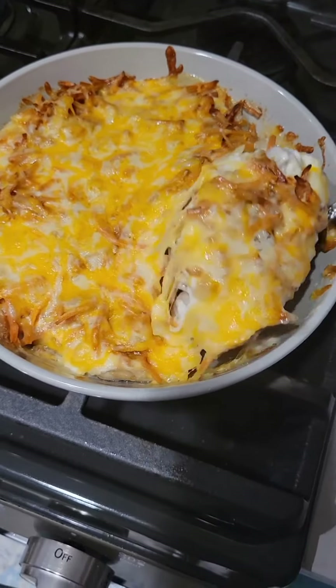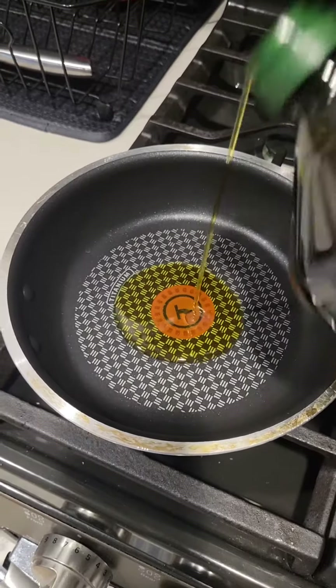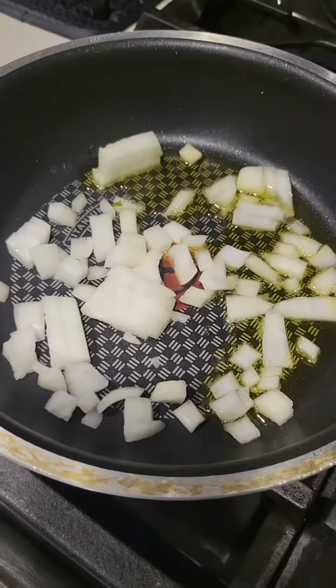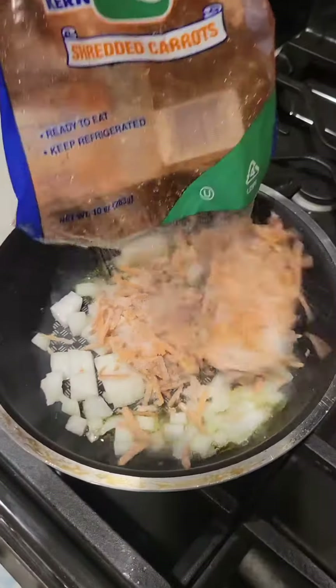Hello my friends, today we will make baked tilapia. First I will start with onion and carrots — I want to cook them together in olive oil. I'm using the frozen ones, but you can use fresh carrot or any carrot that you have.